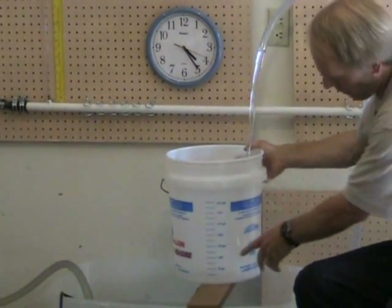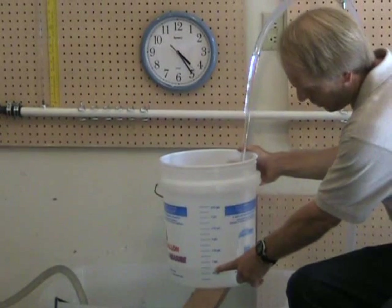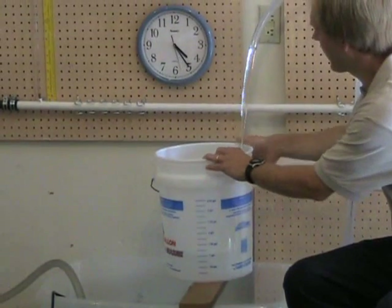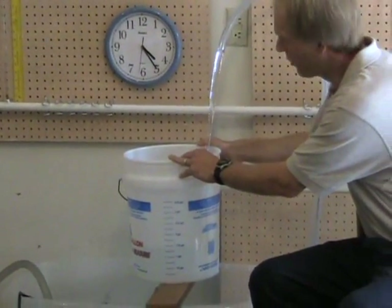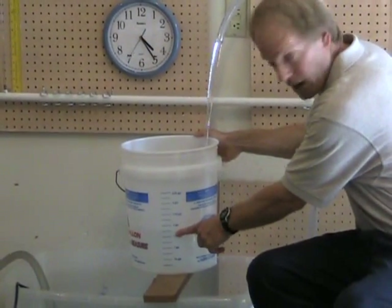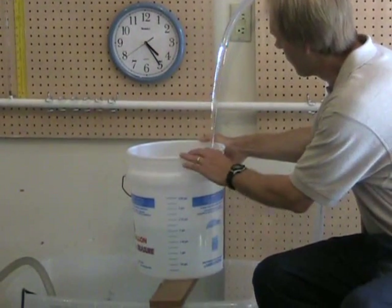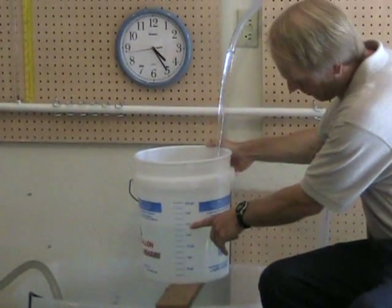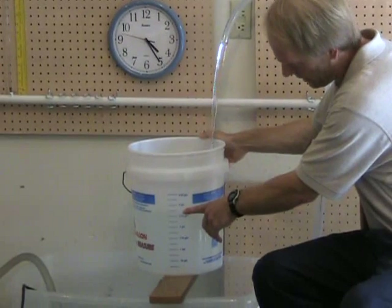Our volume is at about one-half gallon now, three-quarter gallon, one gallon. And our second hand is coming around to the six, which is at the 15-second mark into our test. Our volume is now at about one-and-three-quarter gallons, two gallons, and we're coming up on 25 seconds into our test. The volume is now two-and-a-half gallons.